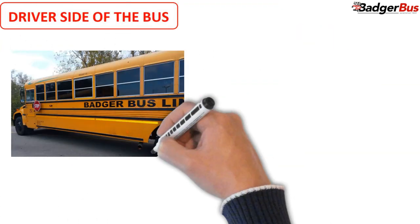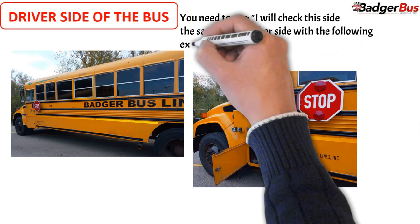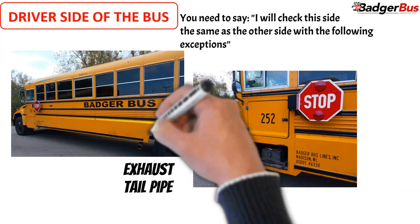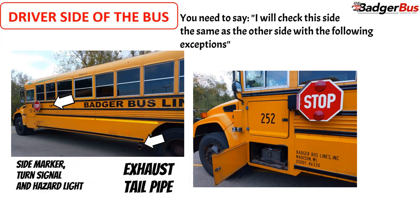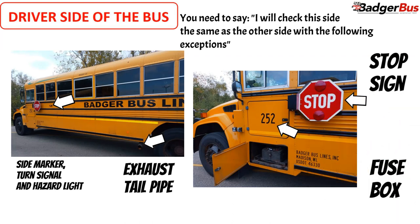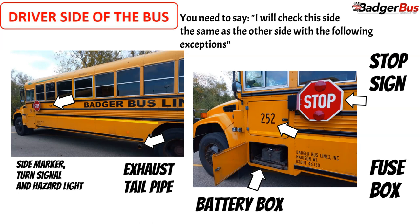Now walk to the driver's side of the bus and continue the verbiage saying: I will check this side the same as the other side, with the following exceptions. Exhaust tail pipe: securely mounted. Side marker, turn signal, and hazard light: clean and clear, proper color of amber, not broken or cracked. Stop sign: securely mounted, operating properly, and lights are clean and clear, proper color, and not cracked or broken. Fuse box: holds three extra fuses. Battery box: open the compartment — batteries are securely mounted, wires are secure, and there isn't any leakage.